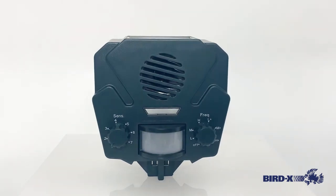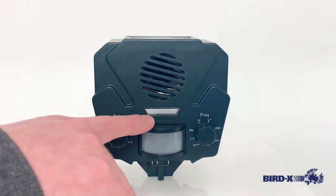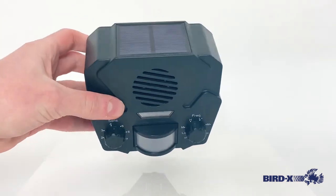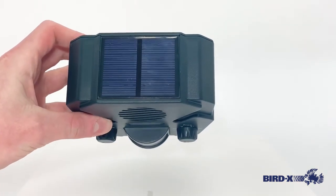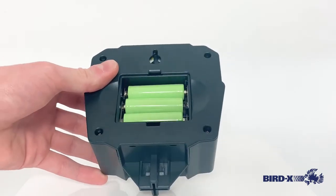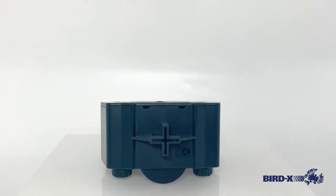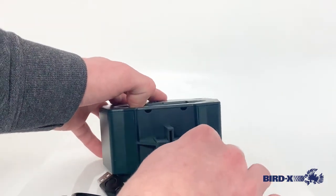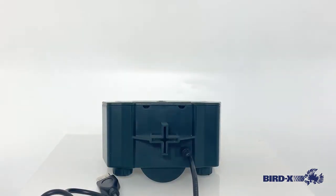I want to discuss just a few differences between the Solar Yardguard and the Standard Yardguard. The first is that there is this light here that the Standard Yardguard does not have. It is solar powered, which has the panel up here that charges the AA rechargeable batteries that come with the device. And if you ever have any days of extended cloudiness and need to charge the device, there is a little port down here that allows you to use a USB charger that plugs right in, charge the device overnight, and it'll be good to go in the morning.